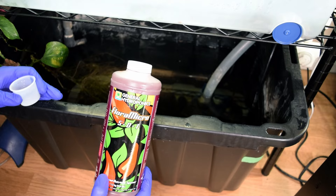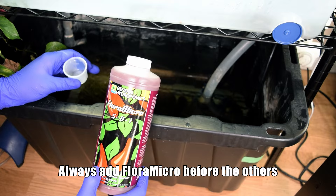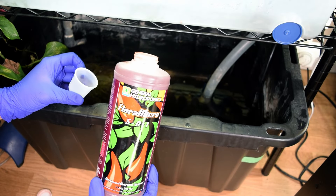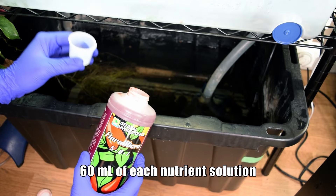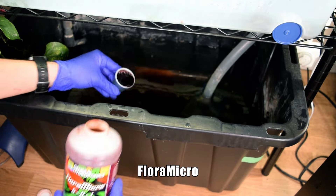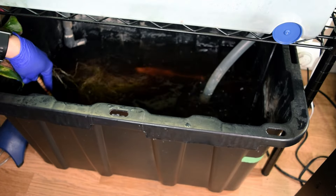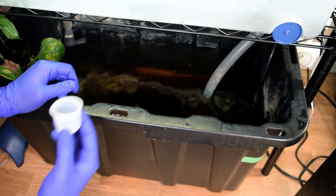Next we add the nutrient solution. Following the instructions, Flora Micro goes in first before the others. I give it a good shake, and what has worked well for me is around 60 milliliters of each of the three nutrient solutions. I'm using a 30-milliliter cup, so I do two full cups per nutrient. After each addition I rinse out the cup and use the stir stick to disperse the solution in the tub, then proceed with the other two nutrients — Flora Grow and Flora Bloom — the same way.